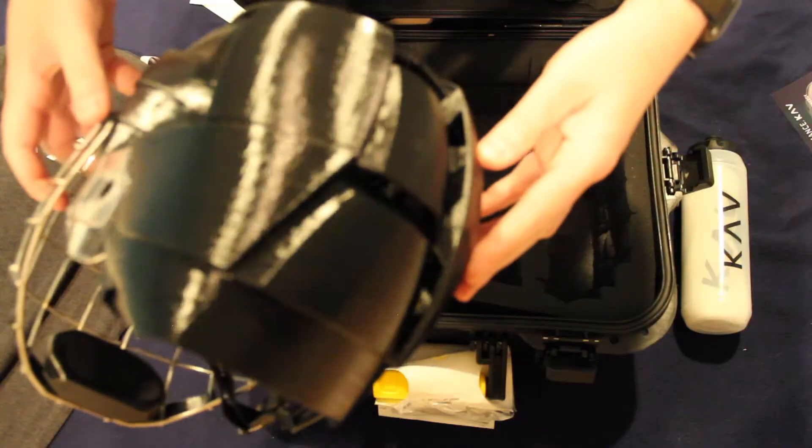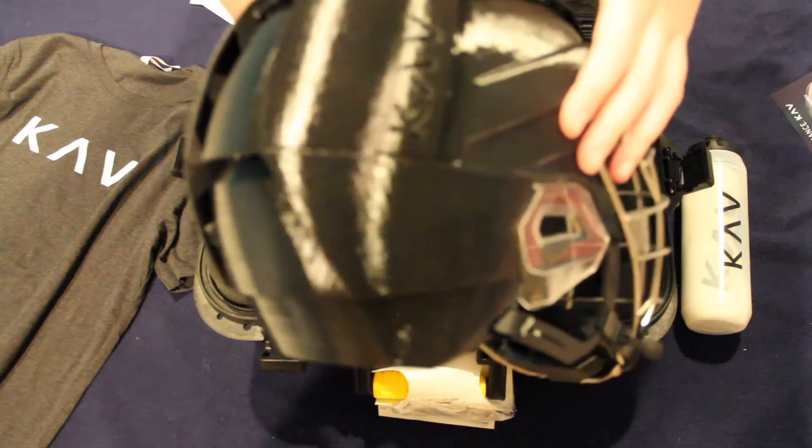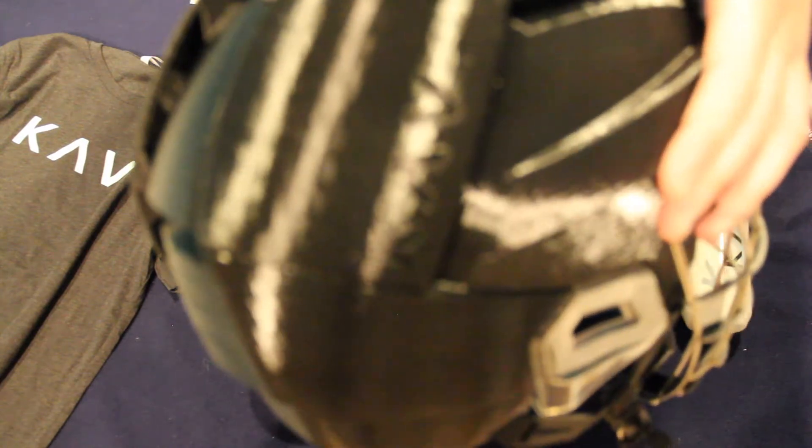And speaking of custom fit, the KAV Sports helmet is a 3D printed hockey helmet that uses my own head measurements, so right out of the box it fits perfectly.